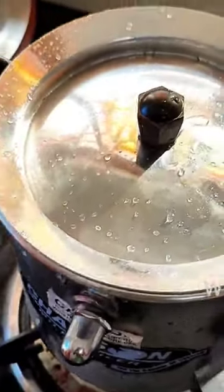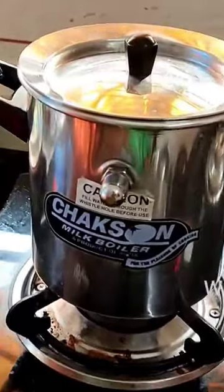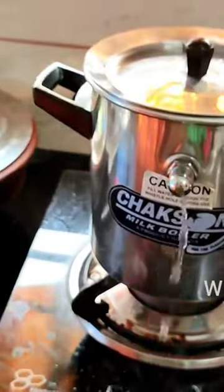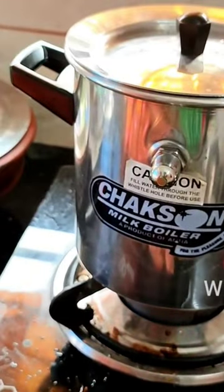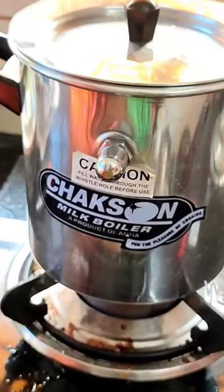Close it and put it on the gas stove. Let's see what is going to happen. What actually happened in the next moments was quite expeditious — the water started coming and boiling.